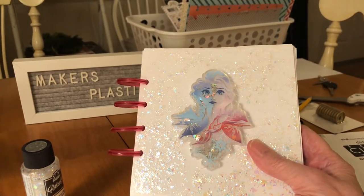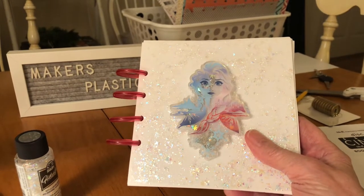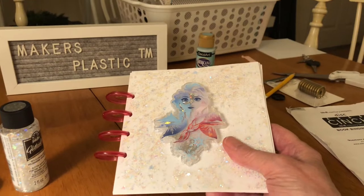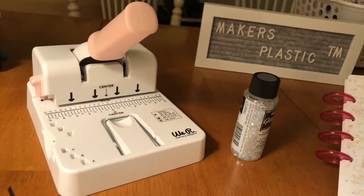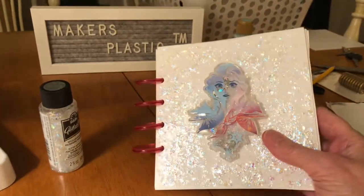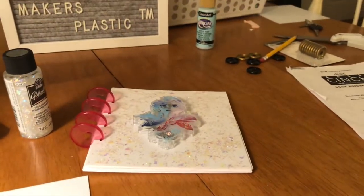So be sure and like — this is Jane from Personally Yours, making planner books with maker's plastic and using the new We Are Memory Keepers disc cinch. Please like the video and subscribe. This is Jane from Personally Yours. Bye bye for now.